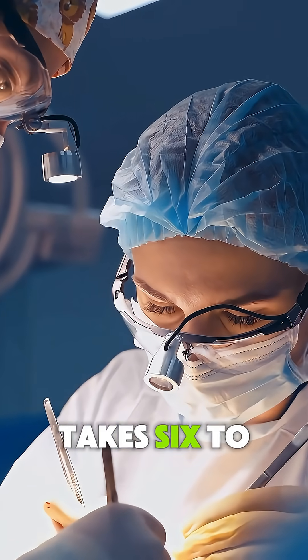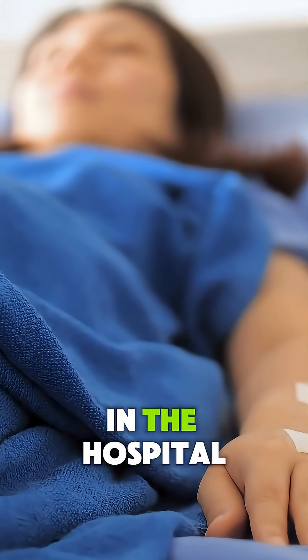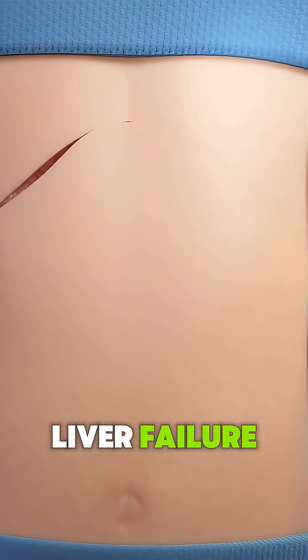The surgery typically takes 6 to 12 hours, and after the procedure, the patient stays in the hospital for monitoring and recovery. A liver transplant can offer a second chance at life for those with liver failure.